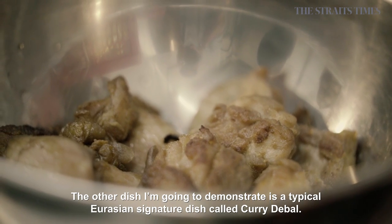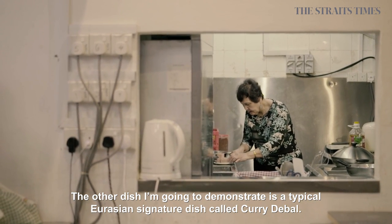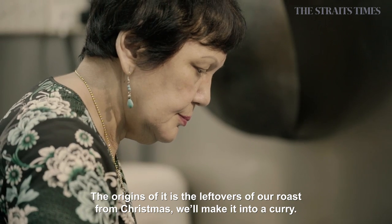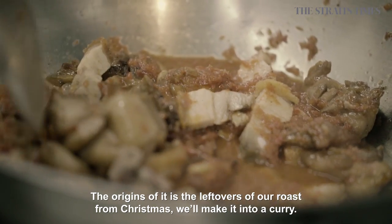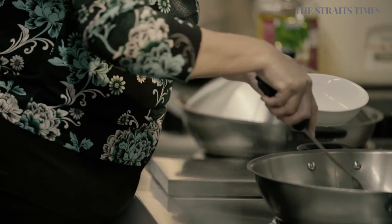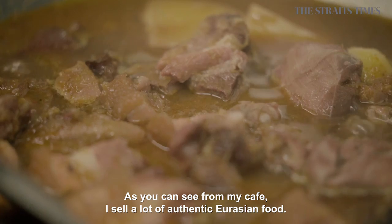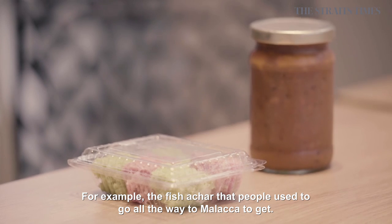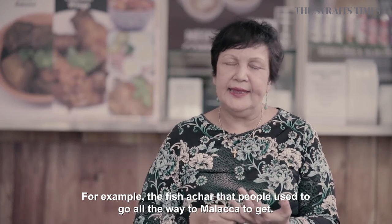The other dish that I'm going to demonstrate is a typical Eurasian signature dish called Curry Devil. The originality of it is the leftovers of our roast from Christmas — we will make it into a curry. As you can see from my cafe, I sell a lot of Eurasian authentic things, for example the fish acca, which most people used to go all the way to Malacca just to get.